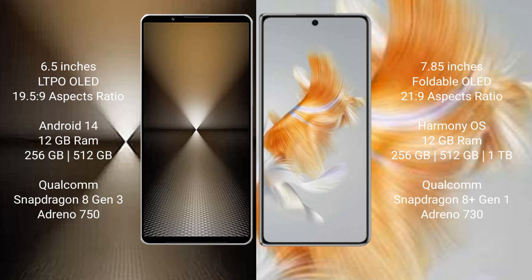The Sony Xperia 1 Mark VI runs on the Android 14 operating system, while the Huawei Mate X3 runs on the HarmonyOS operating system. The Sony Xperia 1 Mark VI comes with 12GB RAM and 512GB internal storage.